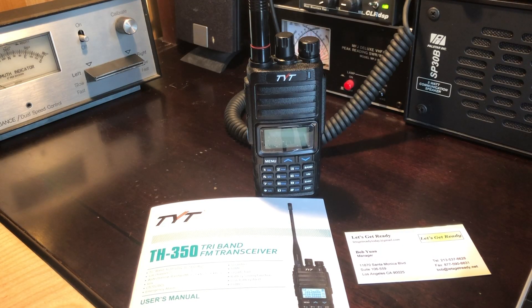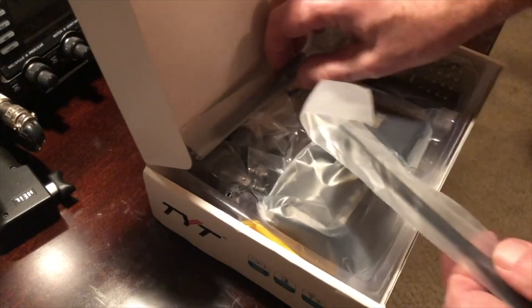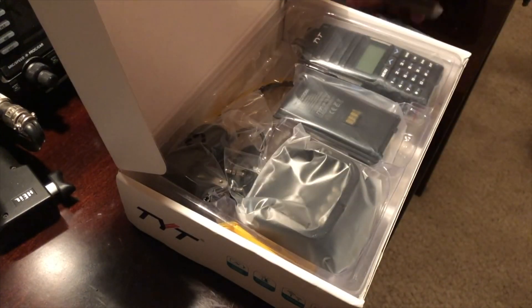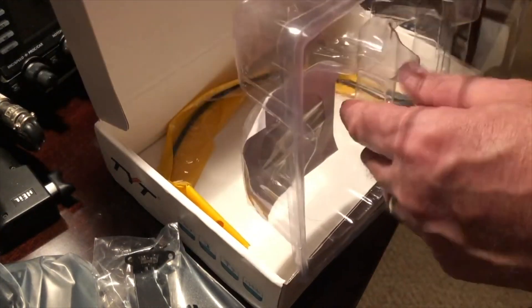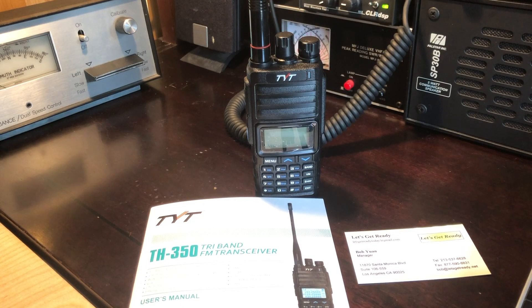I recently purchased the TYT TH350 from a small online retailer called Let's Get Ready on eBay. He also has a store on Amazon. The TH350 is an analog tri-band HT covering 2 meters, 220, and 440. I did an unboxing video where I showed what came with the HT. It has all the usual accessories: a drop-in charger, a belt clip, a VOX earpiece, and a lanyard. It also comes with two rubber ducks — one for 2 meters and 440, and the other for 220. However, when you purchase this HT from Let's Get Ready, a tri-band rubber duck antenna comes along with it for no extra charge. Mine also came with a thumb drive containing the programming software.